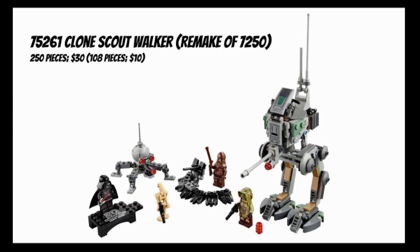Moving on to set number 75261, Clone Scout Walker, which is a remake of 7250 Clone Scout Walker from 2005, the original wave of Revenge of the Sith sets. This set comes with 250 pieces for $30, as opposed to the original coming with 108 pieces for $10. So this set has more than double the piece count but also triple the price. Is it worth it? Let's find out.